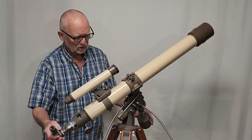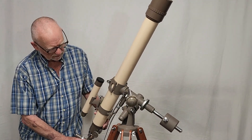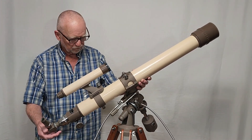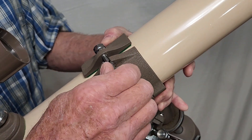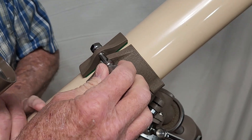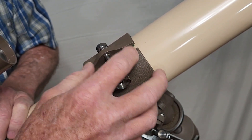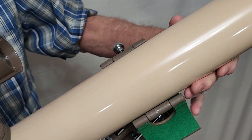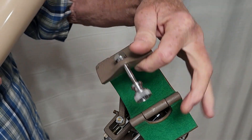Let me show you how it works on the mount here. This is a nice sturdy robust equatorial mount. Check out this split clamp on the Swift Model 831 — I don't know of any other telescopes that have this style of clamp. This just unscrews and comes apart like that. That's how the telescope comes out. Quite unique.